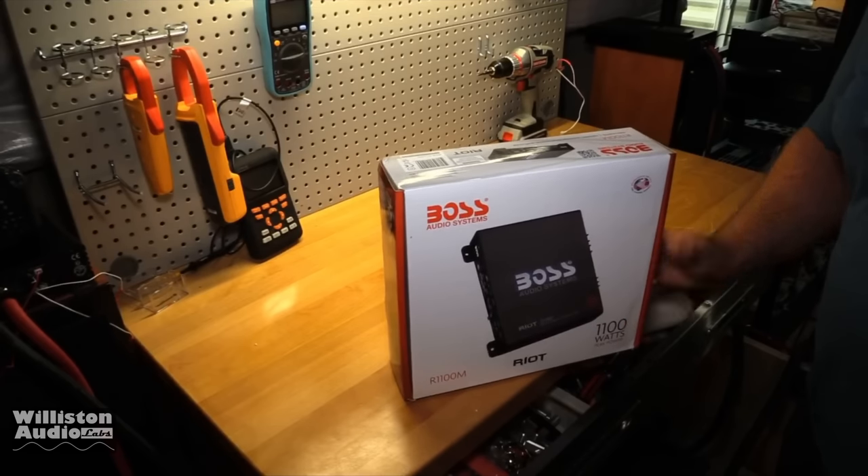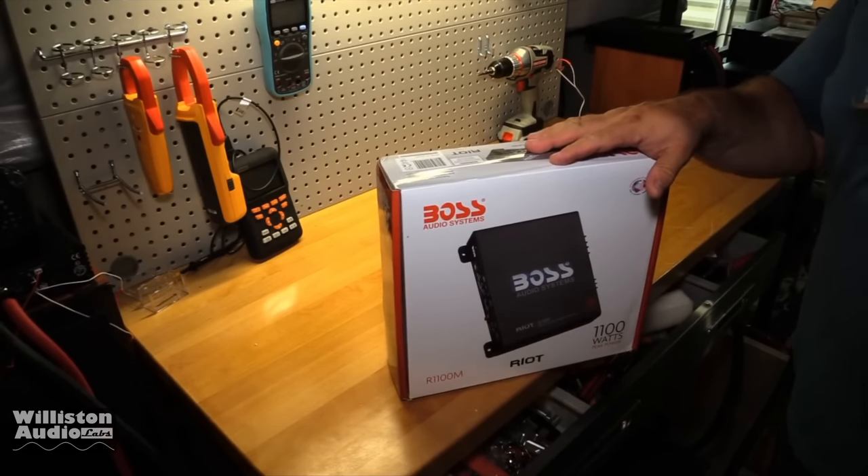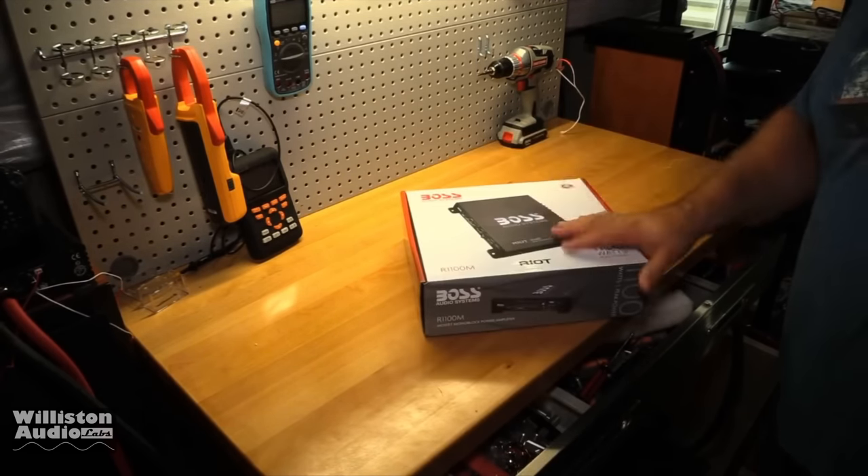Our friend Ryan over at Budget Gym and Budget Bus has actually already tested this amp — it's on his channel, I'll leave a link below. I didn't realize that when I made this video and did all the extensive testing, so anyway I'm going to show it to you again, because obviously most people must not know since they're still buying it on Amazon. This way you guys will know for sure how much power this amplifier actually does, and whether you should buy it or not.